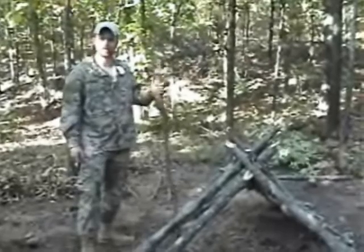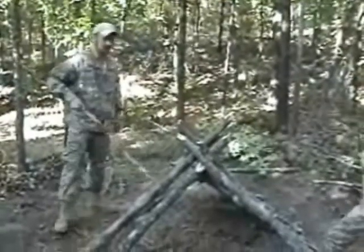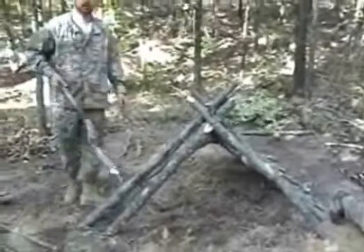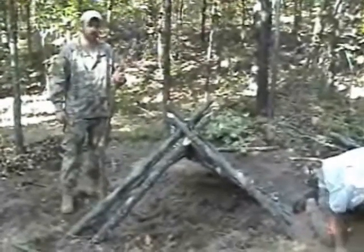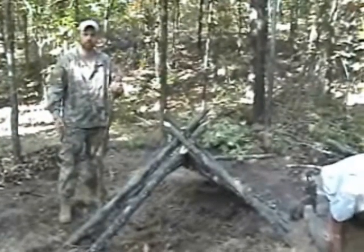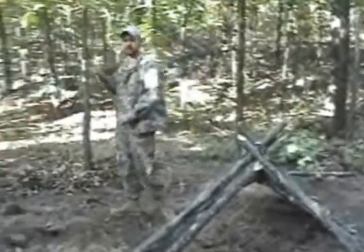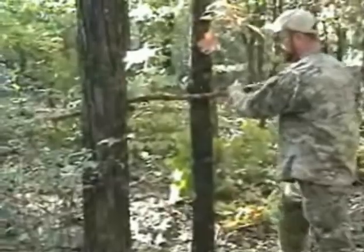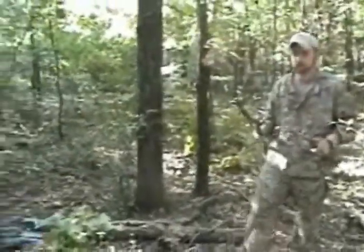We've got a good portion of our frame up so far. Essentially, we've created two A-frames, and we're running a header that runs basically the whole length of the structure. Now, if we were doing this completely primitively with no modern tools whatsoever, we would find just standing dead stuff, and what you can do in order to trim it down to size is you just find a tree to use as a leverage point, pick where you want to break it, and snap it off to the lengths you need for your ribs.